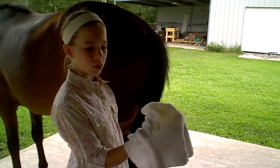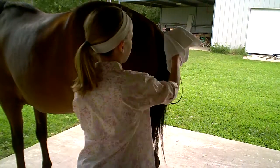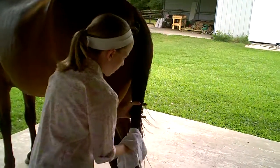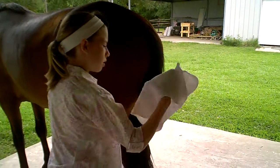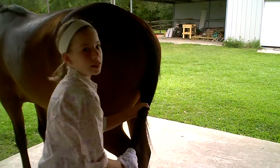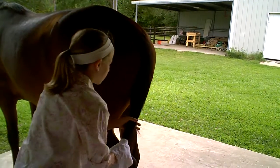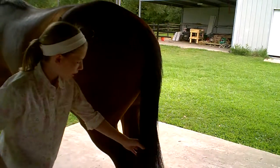You just take your rag with the conditioner on it and start at the dock, running it down the tail to make it nice and slippery. Try not to break any hairs whatsoever. This smells pretty good, and this horse kind of likes this kind of thing — he likes grooming. You're going to get that nice and slippery, and this will strengthen the hairs too, making them a little bit easier to brush. Now that it's nice and slippery, grab your brush.